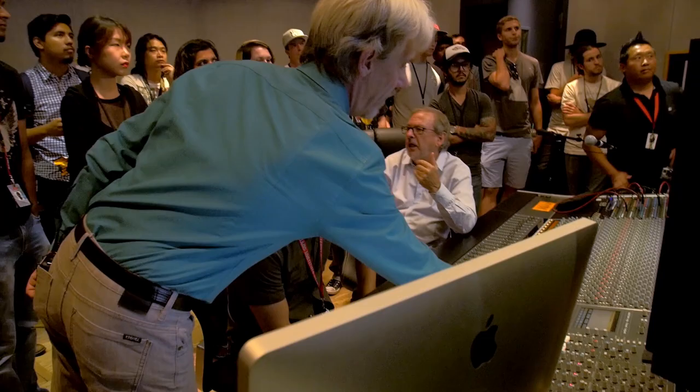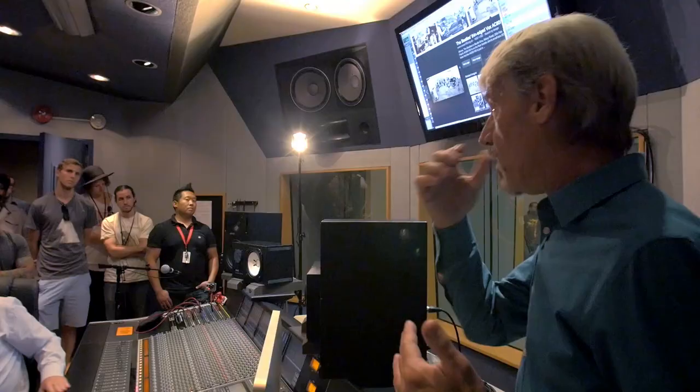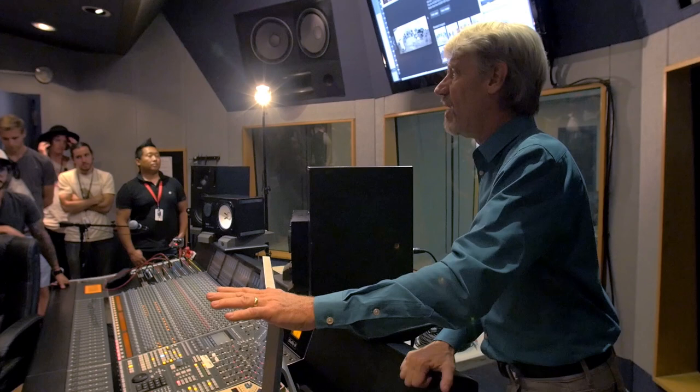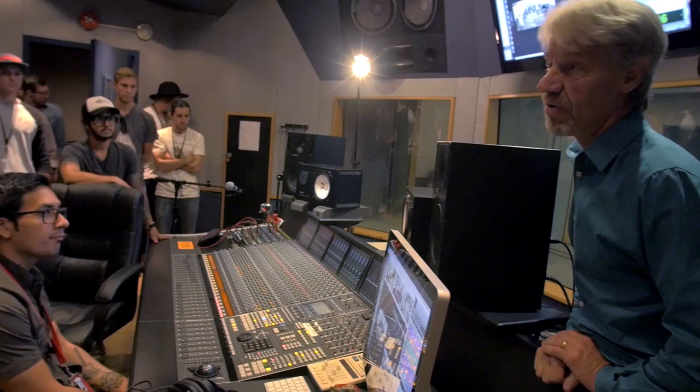My biggest advice to anybody as a recording engineer: always be in record. It's like, hey, let's just try one, let's just run it down — well, I'm in record, and I'm capturing everything. A lot of magic happens on take one. Is it absolutely perfect every note? Nope. But if it's got great feel, to me that's perfection — when it feels great. You listen to it, you believe it. The hair on your arms starts to stand up. Those are the moments that we live for in the studio — those magic moments.